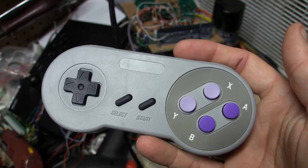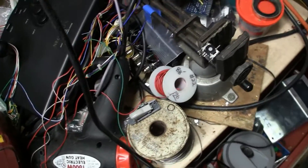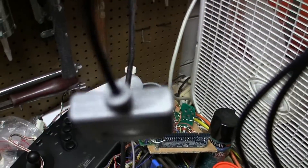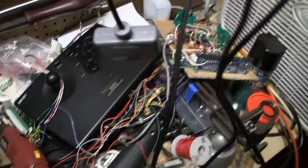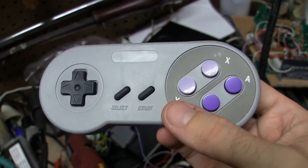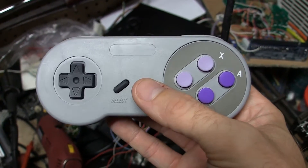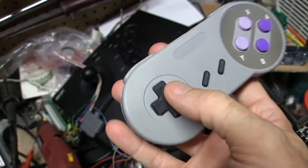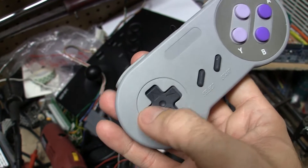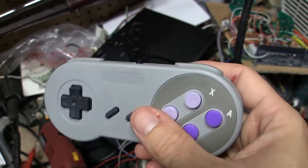I plugged it in, and the other end barely fit into the SNES. I really had to cram that thing into the console. But it played - it gets the job done, but it's nowhere near as good as a regular pad. The responsiveness was a little bad, kind of poor because it's got such a heavy press.